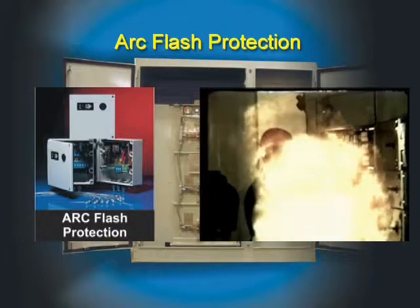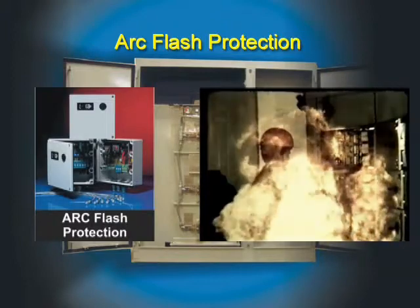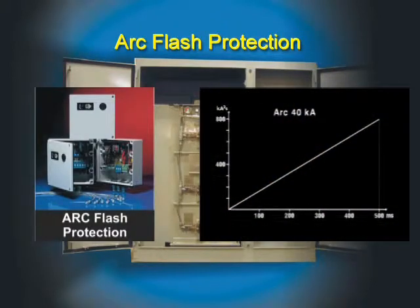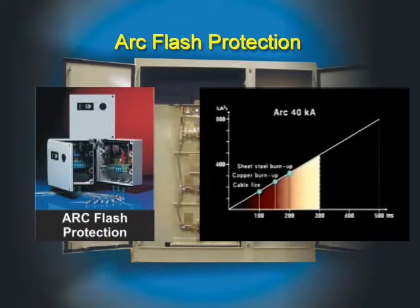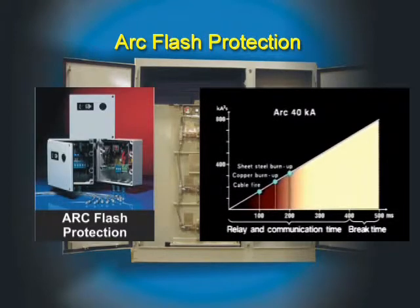The temperature of the arc increases violently to 20,000 degrees and causes a heat blast. Simply expressed, the energy released from the arc is equal to the square of the current times the duration. The elevated temperature causes a cable fire after about 100 milliseconds. After 150 milliseconds, copper burns, and after 200 milliseconds, sheet steel burns. The disconnecting time upon an arcing fault can be as much as 500 milliseconds, of which 400 milliseconds is the relay and communication time and the remainder is the circuit breaker time. The material damage to the switchgear will be very extensive and can lead to long periods of breakdown.